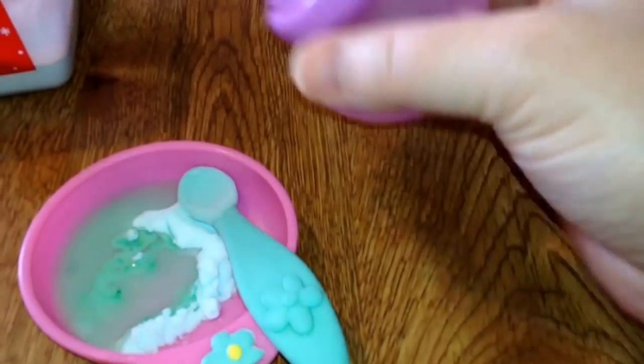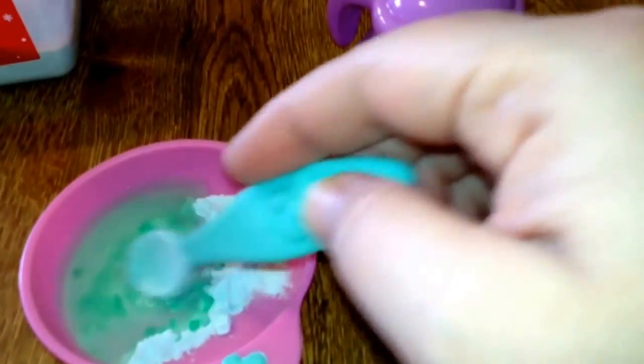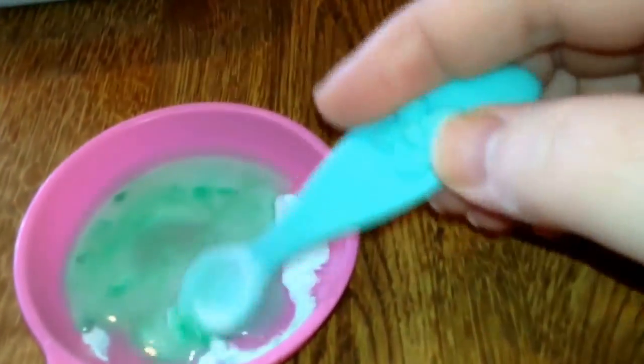Then I just squirt some water in and stir it up like normal. As you can see, it has green food coloring. Put a little bit more water and it stirs up.